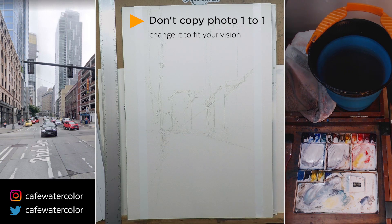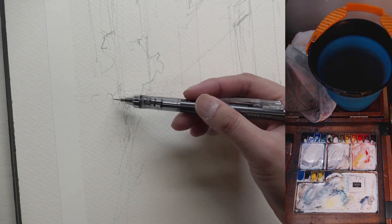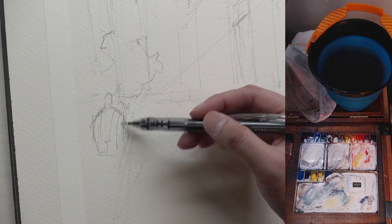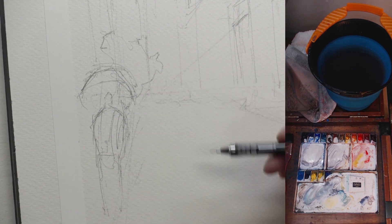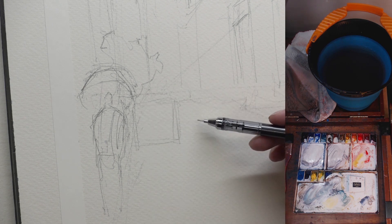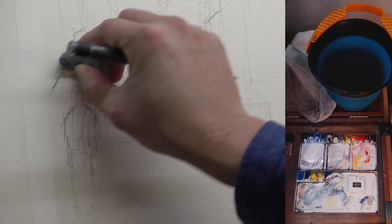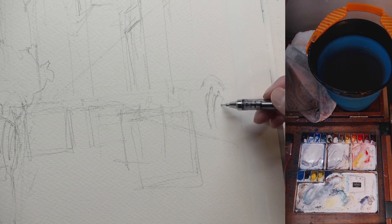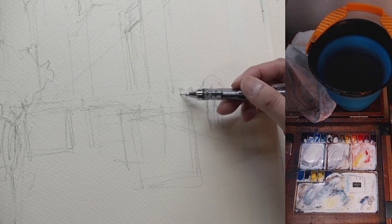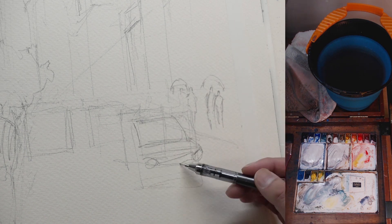The first thing I change is actually the camera itself. Because Google Street View is captured by a 360 camera on top of a vehicle, all of the shots are taken right on the road. But if I want to change it into something a little bit more believable, I want to change it into a point of view where I'm actually on the sidewalk, away from the street. So the cars and the figures are all drawn according to the viewpoint that I set up.